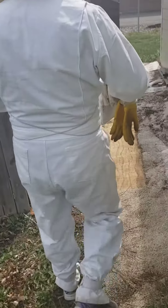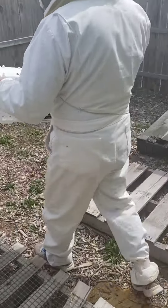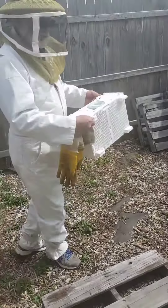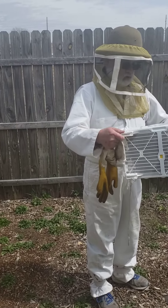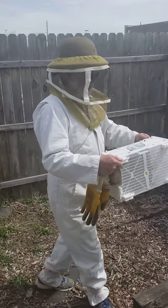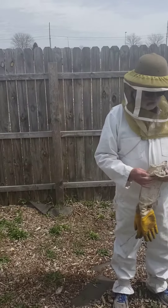So the packages — are these different from when you go and pick up experienced bees, or when you get them in bulk? Is it different? They're all different. Well, a package is generally a queen and about three pounds of bees, whereas a new...